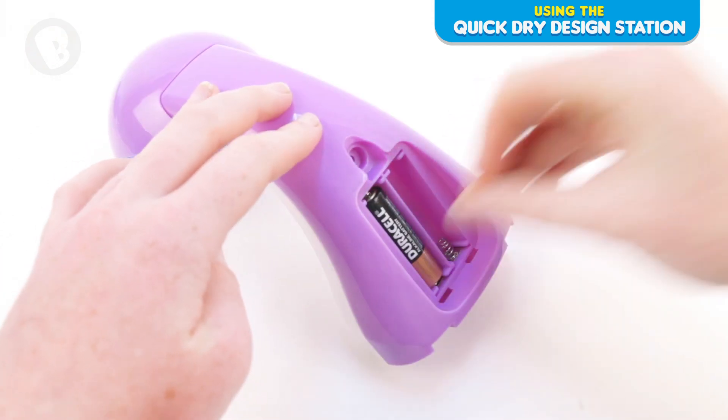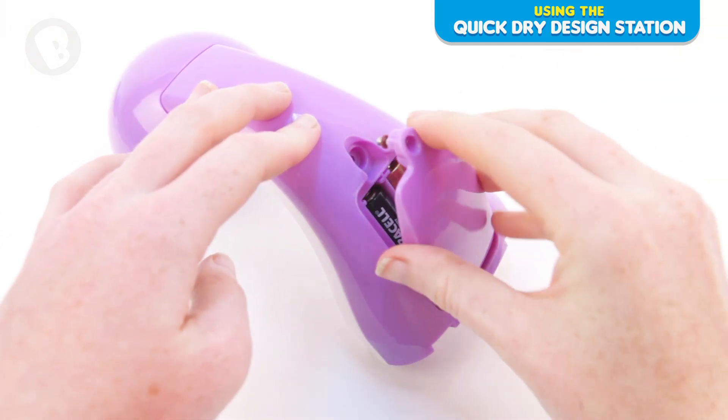Firstly, you will need to add two AA batteries. Get mum or dad to give you a hand.